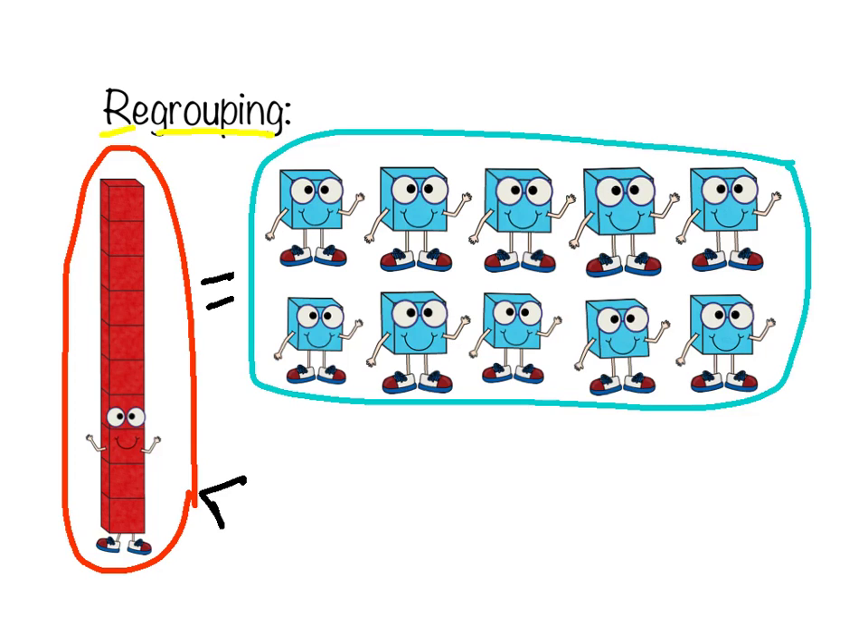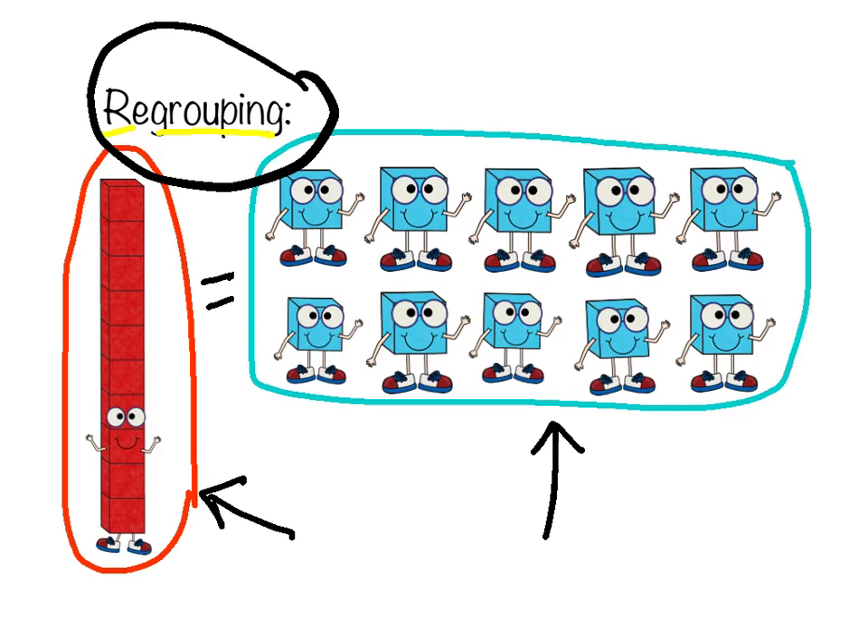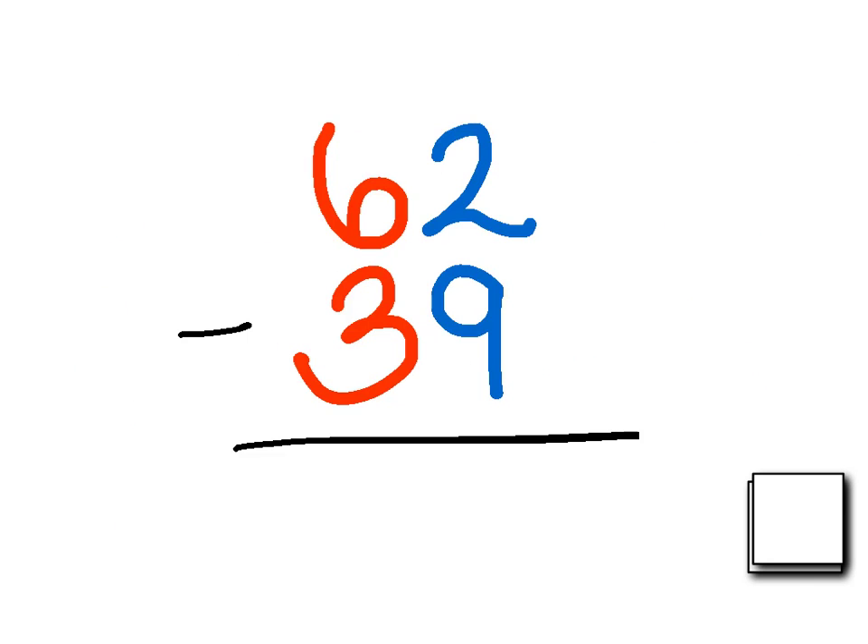We know that this is ten and this is ten. And when we regroup, we just move these around or switch them out or arrange them differently to make sure that we're able to subtract. So here's my first subtraction problem: 62 minus 39. The first thing I'm going to do is draw my line right down the middle to separate my tens and my ones.